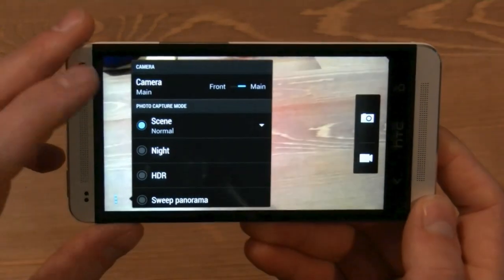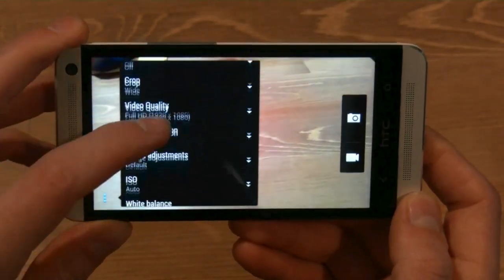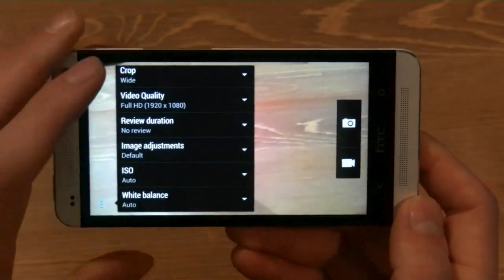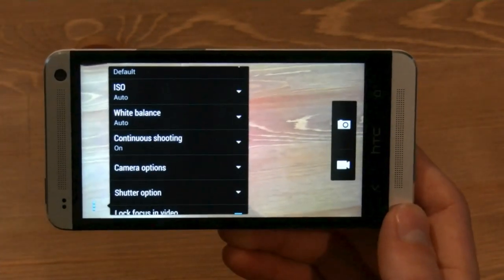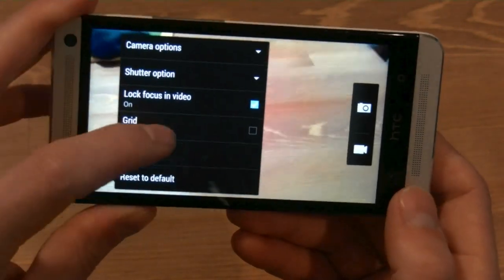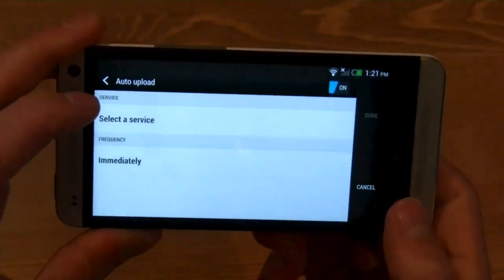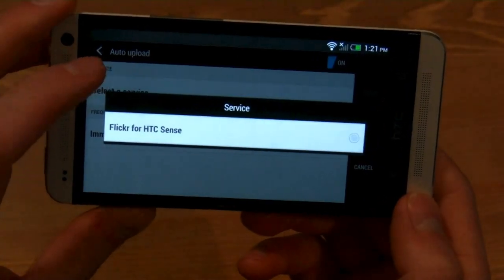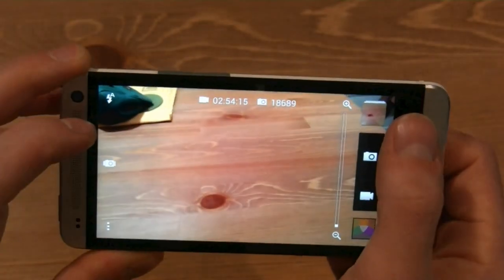The default photos are 4x3 widescreen, which not everybody likes, but I really like it because it goes better for sharing. You can also upload them to your default services such as Dropbox or Flickr, and that's another thing I really like about the camera experience.